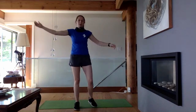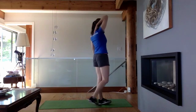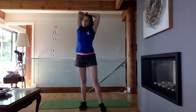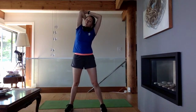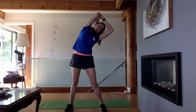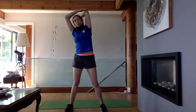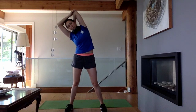From here we're going to do a tricep stretch. One hand reaches over your head down towards your back and rest your other hand on top — a nice stretch there. If you want to get even more of a stretch down the side, you can lean over. Taking a couple breaths through there, then the same thing on the other side, pulling and leaning to the right.